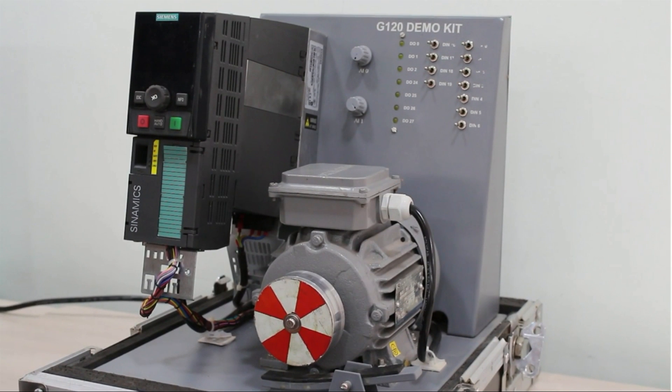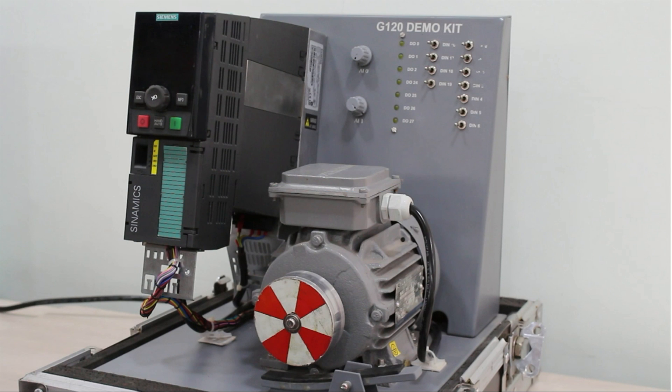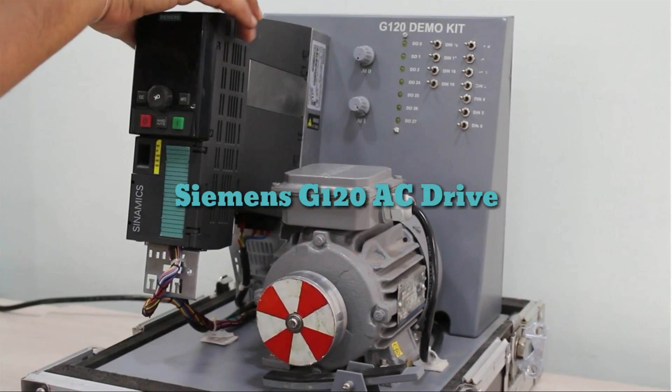Hello guys, once again welcome back to the Automation Revolution. Today in this video we are going to make quick commissioning in Siemens G120 AC drive. In our previous video we have seen two types of drives — AC and DC — so today we will make quick commissioning for this Siemens G120 AC drive.